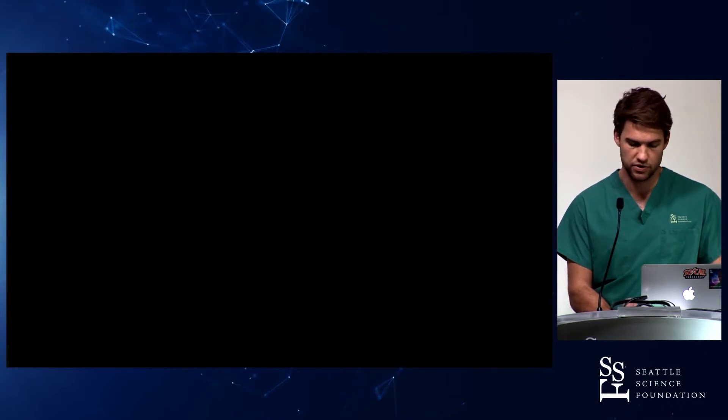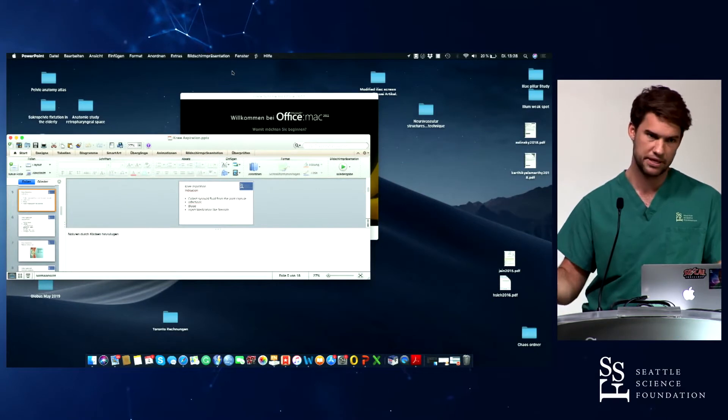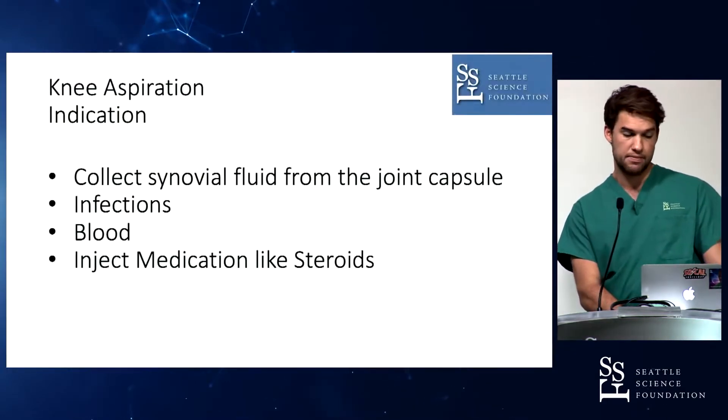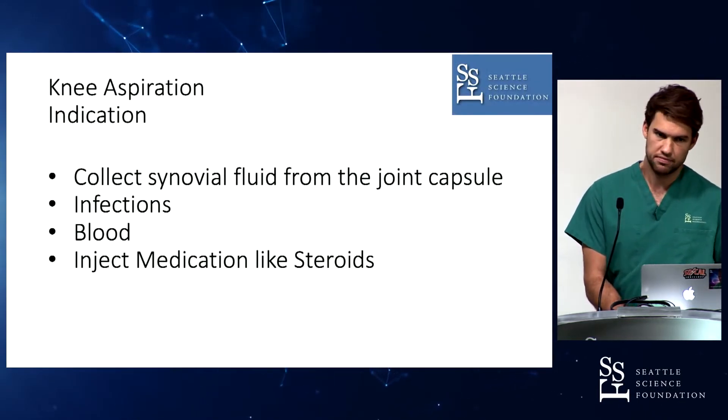It's just a benefit for your pain, but it doesn't bring any benefit regarding the outcome of an ACL tear, and you still have the risk of getting bacteria into the joint. Another indication is injection of steroids — orthopedic surgeons do that and it really makes sense.